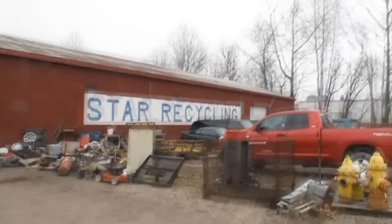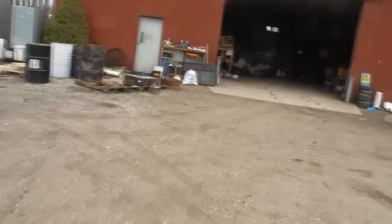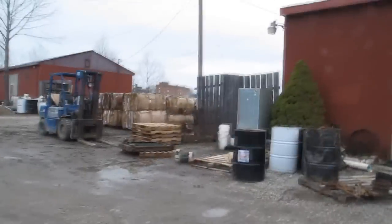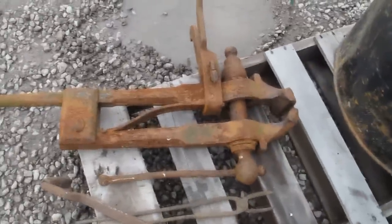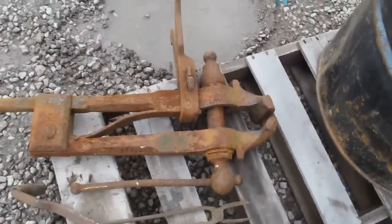We're at Star Recycling and I've walked around the scrap yard. I'll take you guys out there in a little bit, but here's a couple things I've picked up already. Here's a leg vise — a blacksmithing vise — 15 bucks.